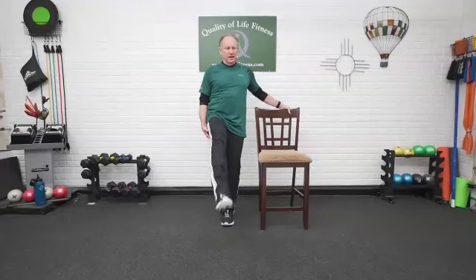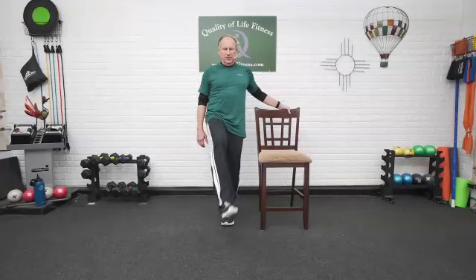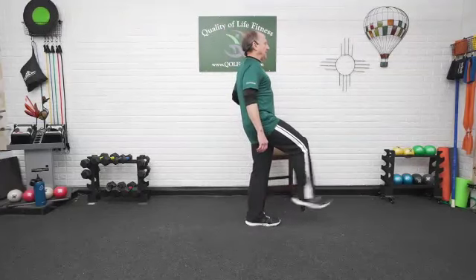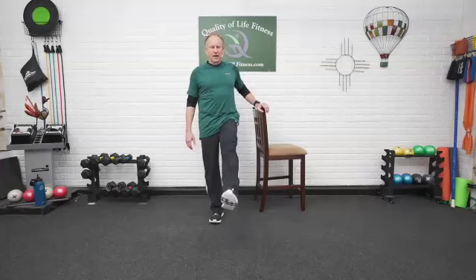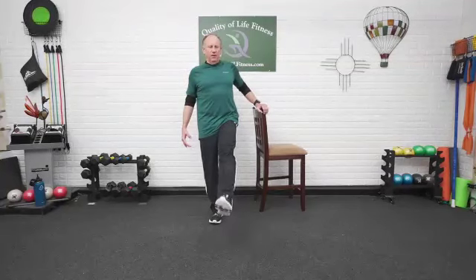Staying on that side, we're just going to pick up the foot. Out and in — two, three, keeping the torso upright, four, and five. Stationary leg, little bend in the knee. Other side — same thing. Knee up, one, and in. Stationary leg, little bend. Two, muscles working in the front of the thigh. Three, back in. Shoulder blades are back, staying in that neutral position. Four, out. Five, and back in.